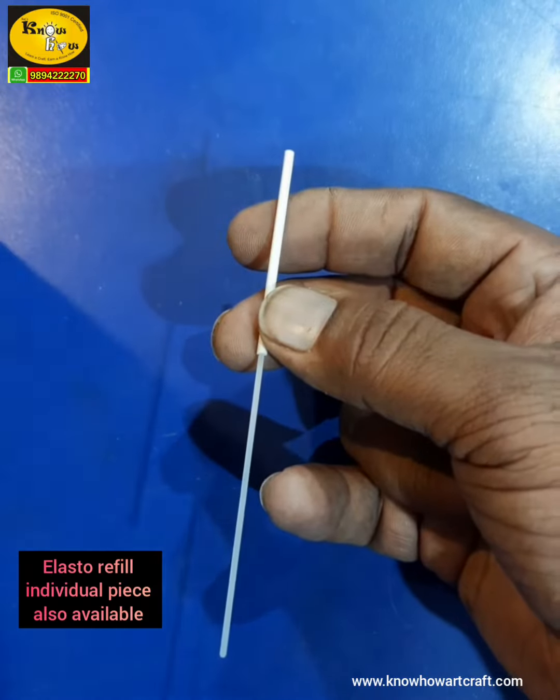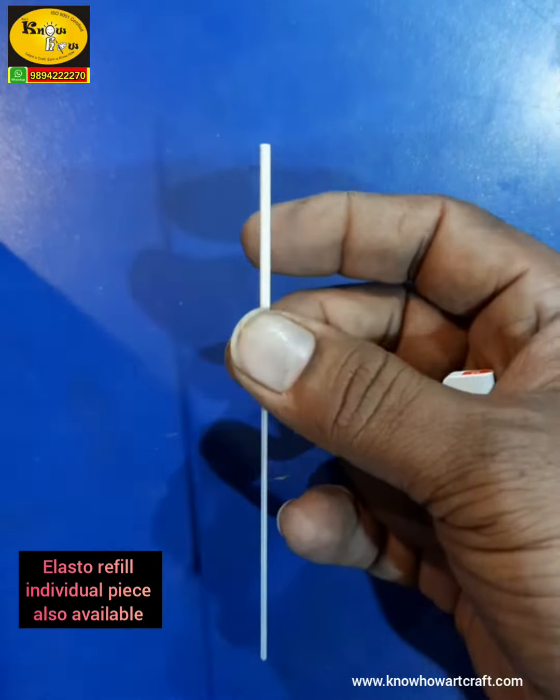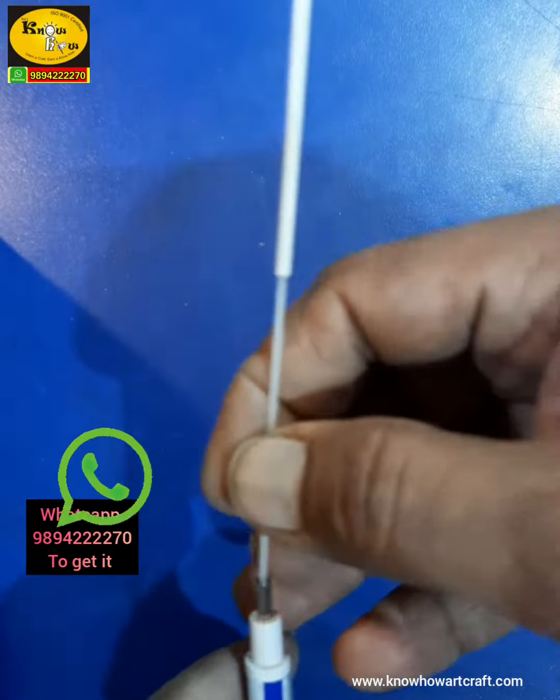Refillable erasers are also available separately. WhatsApp us or buy from our two websites to get the refillable Mono Zero erasers.